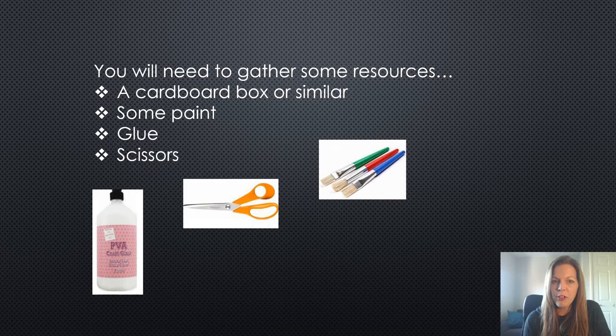You're going to need some resources. If we were in school we would usually ask you to bring in a cereal box, because that's an ideal size for a model Tudor house, but you can use anything you like. You might need some paint, because remember Tudor houses are white and you can see the black or brown beams. You might need some glue to join bits together, and you'll definitely need some scissors to cut out windows or to cut out shapes of certain parts of your house.